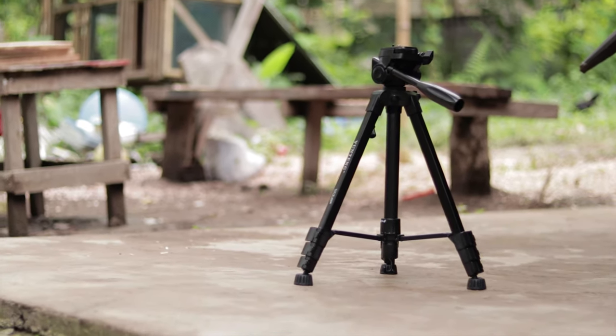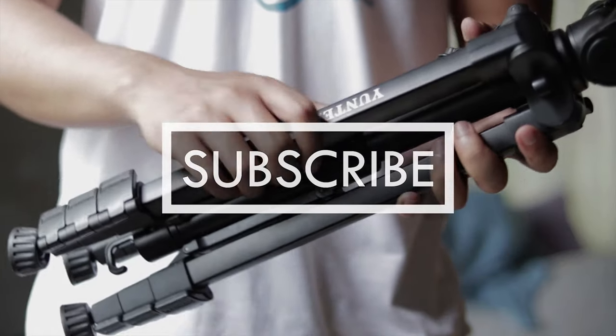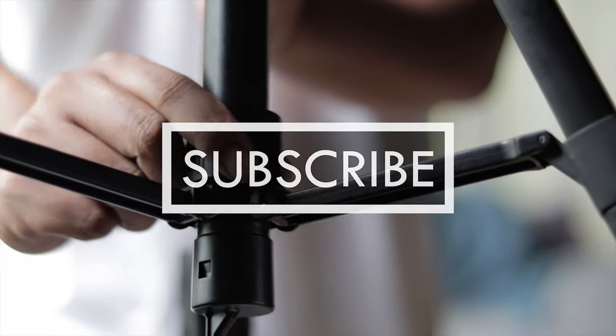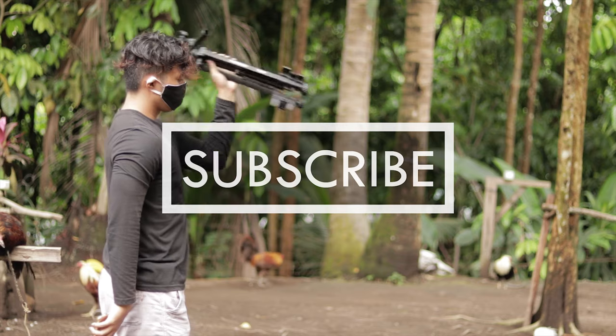If you enjoyed this video, be sure to subscribe. I'll be making more product videos and hopefully travel videos in the future. I will see you all in the next one.